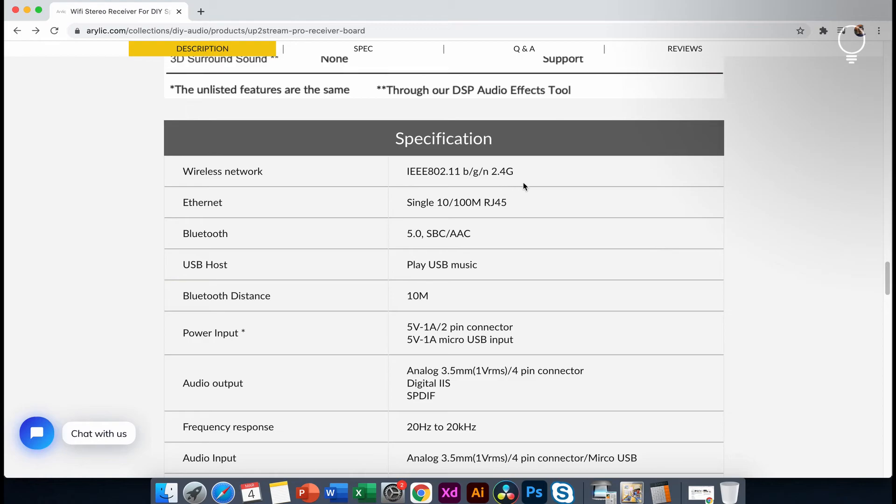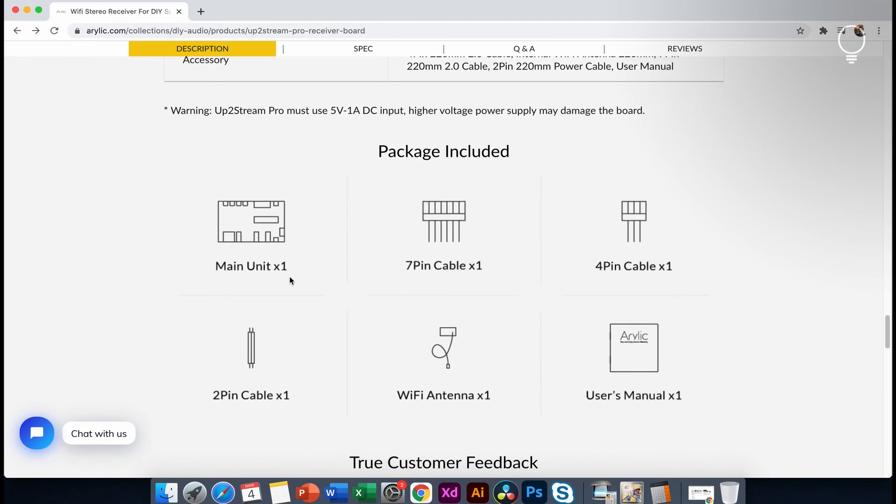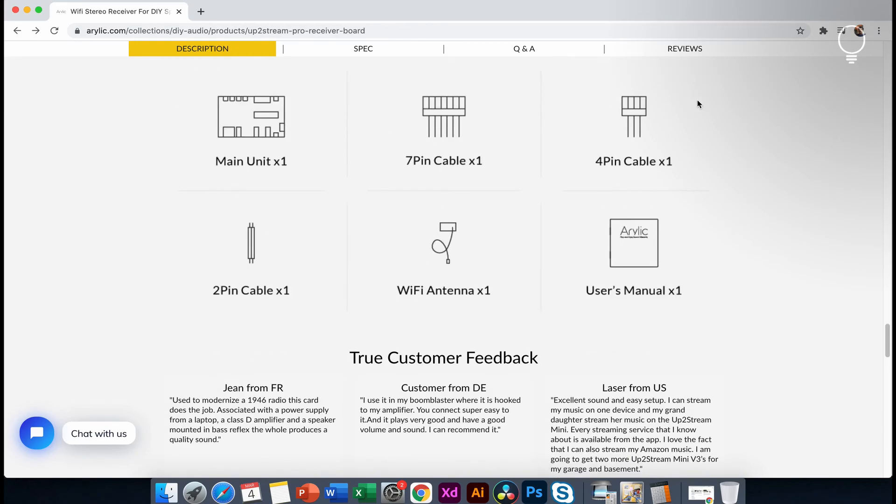The other details are the technical specifications. In the package, there is a main unit, 3 cables, Wi-Fi — and it is already connected. Here is the user menu. I will unbox these details in the next video.